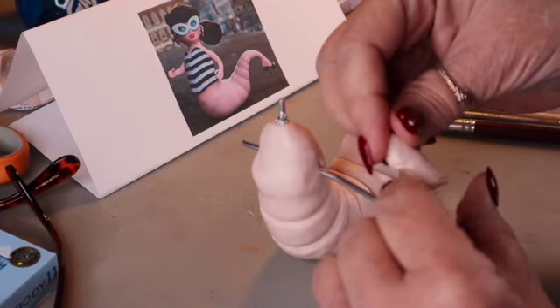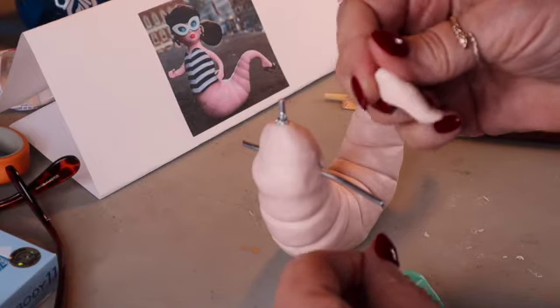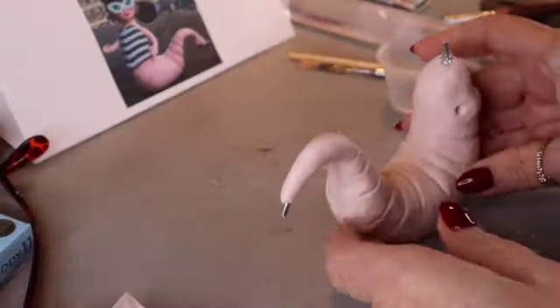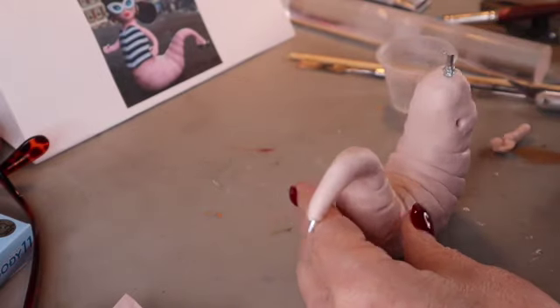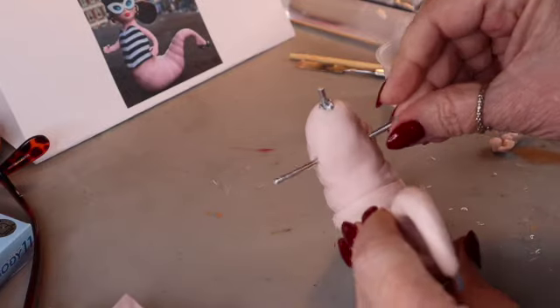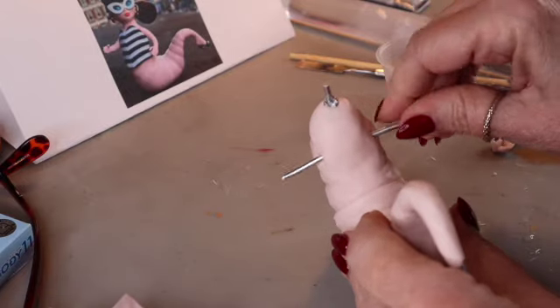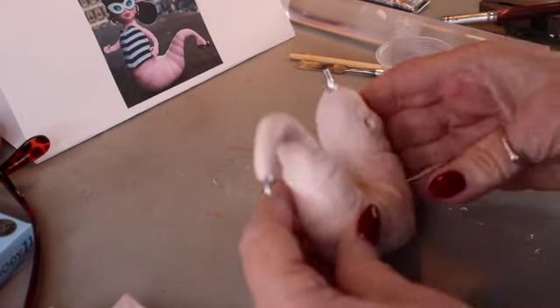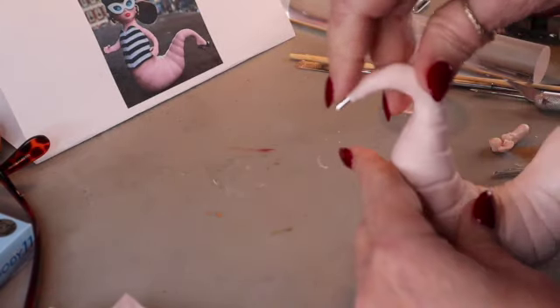You can let that sit for a minute and get a little hard before you pull it out, but I went ahead and pulled it out and it worked okay. So while we're baking the foot, we're going to continue working on the body. I'm going to put that wire back in there — just want to keep that hole open as we continue to work and make sure that the passageway is clear.